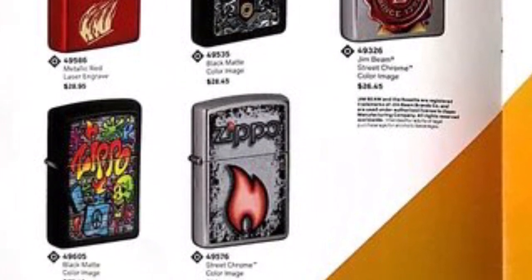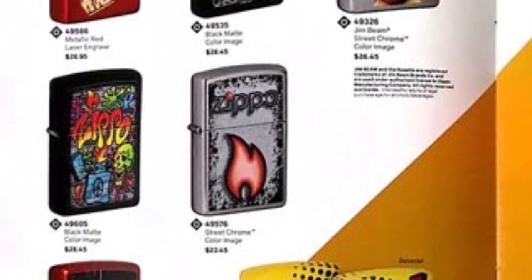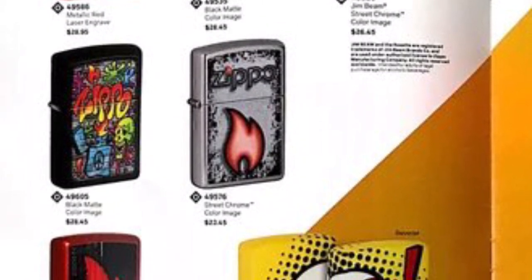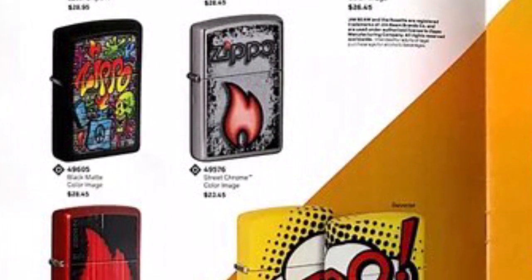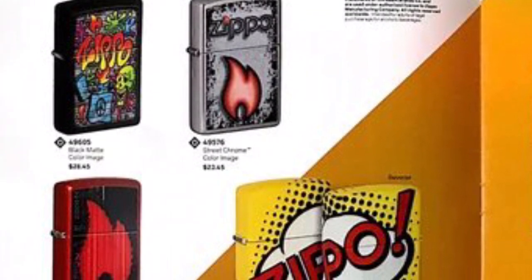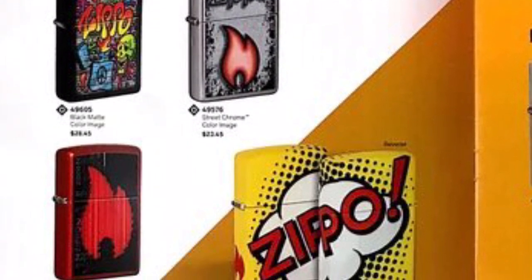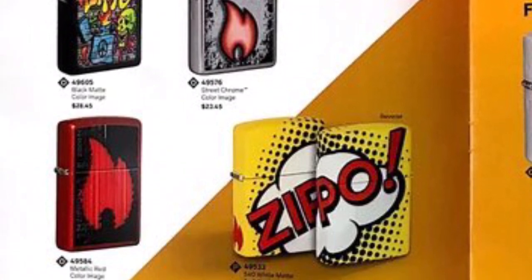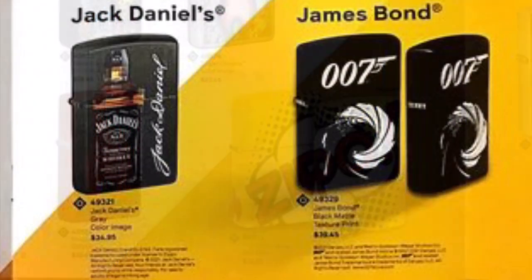As it scrolls down, we see another red metallic Zippo emblem lighter — it's good in its own right. But the 540 comic book design on the right, the yellow one, is just booming, it really stands out. I love how they wrote 'Zippo' in it like one of the action words in comic bubbles. I'd love to see that 540 design done in an armor finish — I think that would really hit the spot.